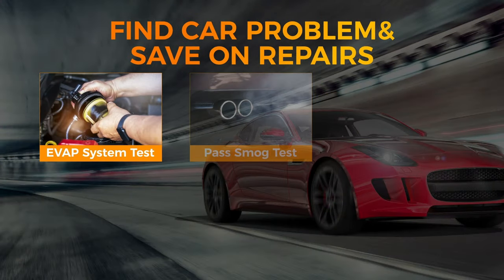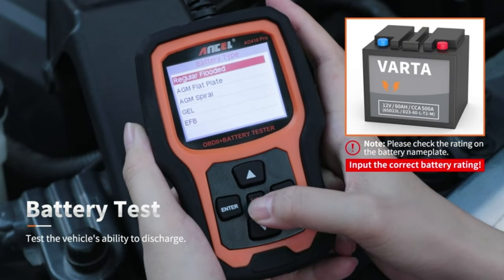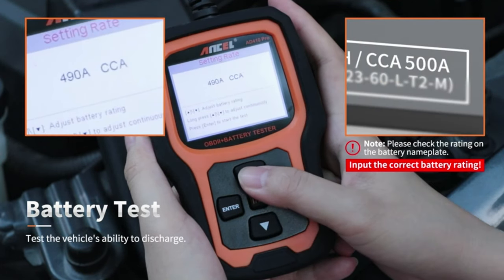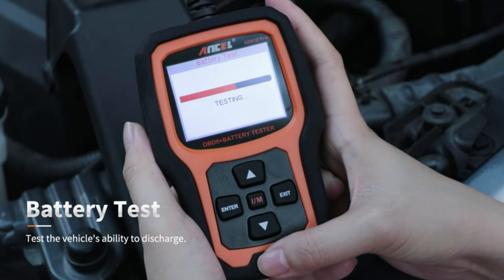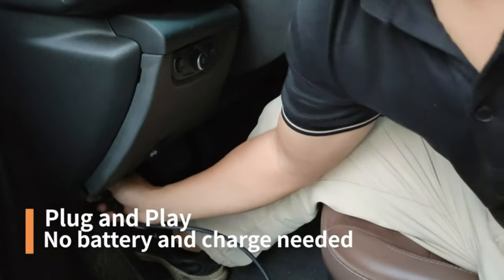As an OBD2 scanner, it can read trouble codes stored in your car's computer system, helping you identify potential problems and avoid costly repairs down the road. The battery tester function allows you to check the health of your car's battery, including voltage, cranking amps, and internal resistance. This can help you determine if your battery is on its last legs and needs replacing before it leaves you stranded.